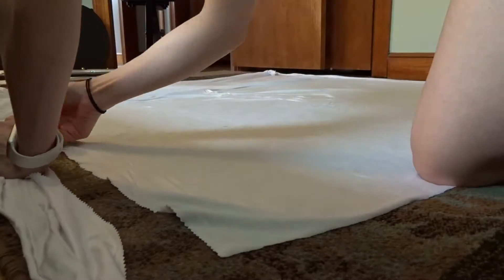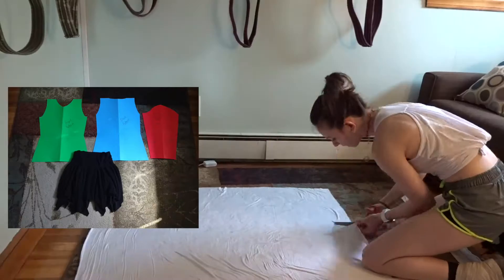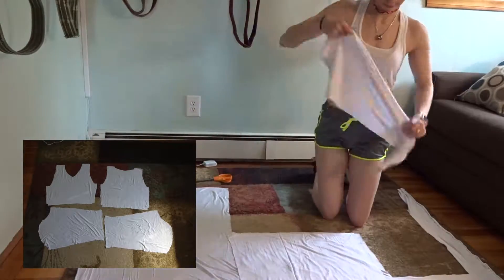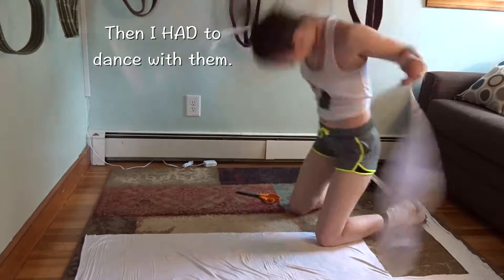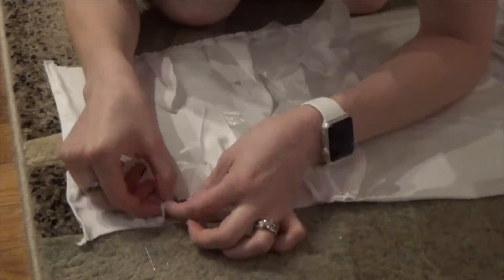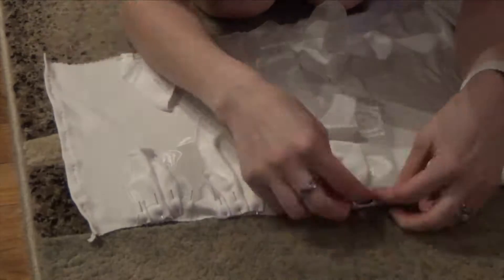Hey guys, so the first part that I worked on was the shirt. Here are the templates and the skirt that I used for the pattern, as well as the final product. And I'm cutting this out and having some fun. Here's a little look at what the sleeves will look like once I sew this together.